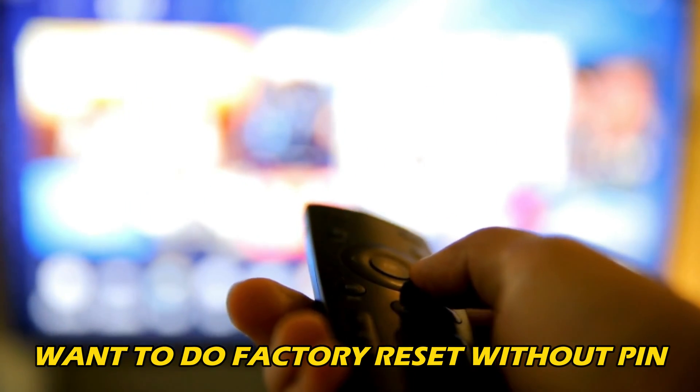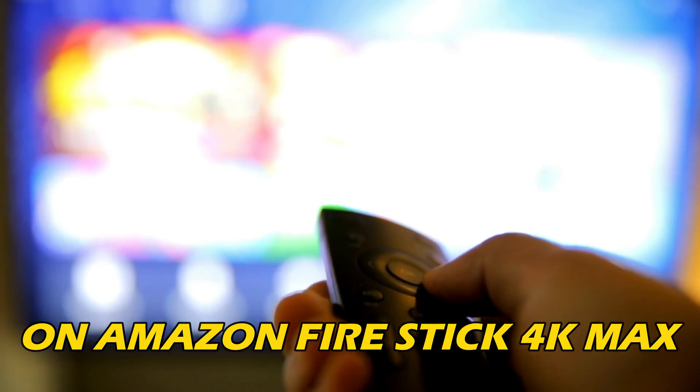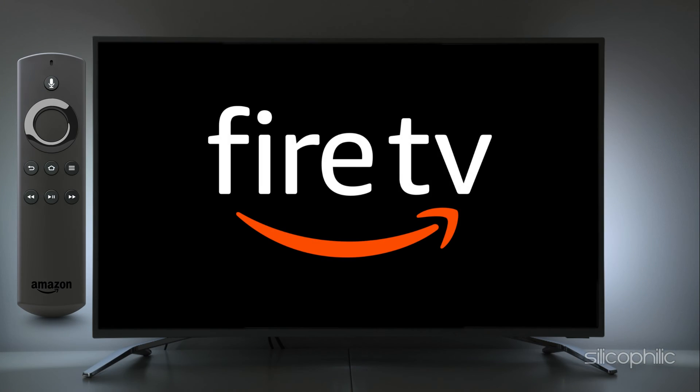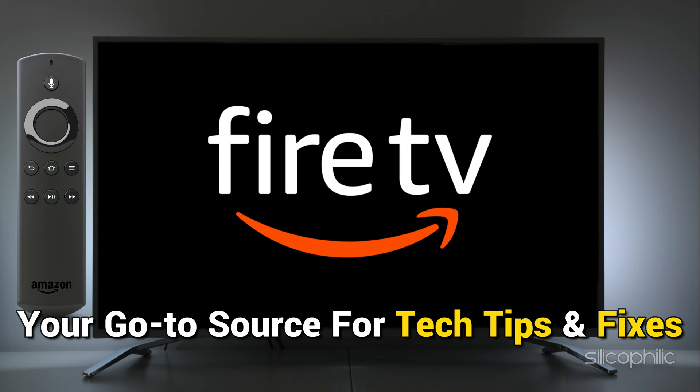If you want to do a Factory Reset Without Pin on Amazon Firestick 4K Max, you are at the right place. We have got the way to do that. Welcome back to Silicophilic, your go-to source for protectives and fixes.